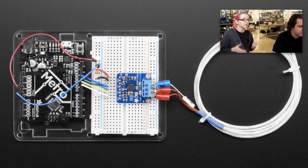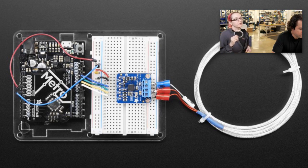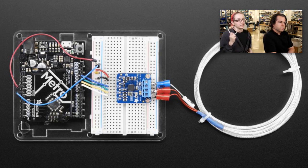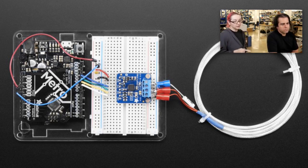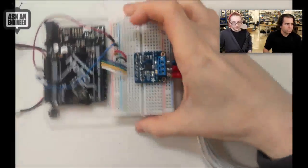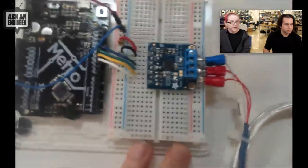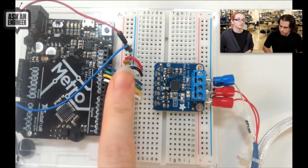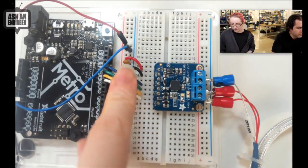Even a one ohm difference equals about a third of a degree, so you want a very precise way of measuring that platinum's resistance. While you could jig together your own analog-to-digital converter on Arduino, if you're going to spend the money to get one of these sensors, you should get a really good amplifier. The Max 31865 works with any Arduino or other microcontroller — it's Bitbang SPI, doesn't run very fast, so any microcontroller with four pins will be good to go.